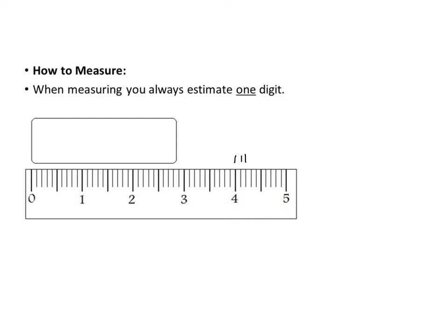When measuring with a ruler, you line it up at zero on one end, then check where the measurement falls. You should always be estimating one digit. For example, you know for sure it's somewhere between 2.8 and 2.9.